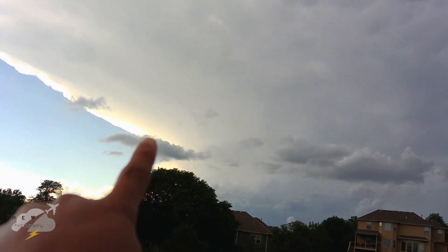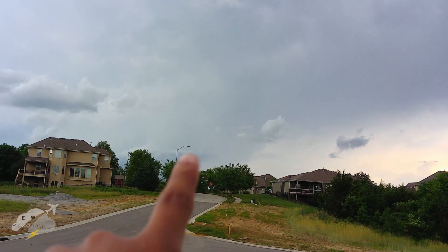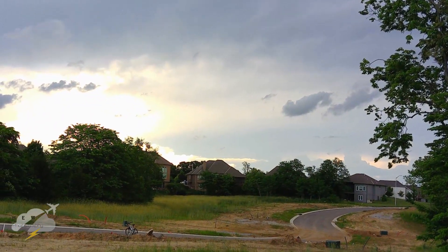It's like you've got the anvil right there, the updraft right there, and the forward flank right there, the virga right here, and the mammatus up here. Same thing on that storm back there.